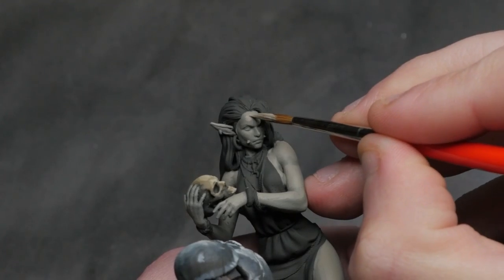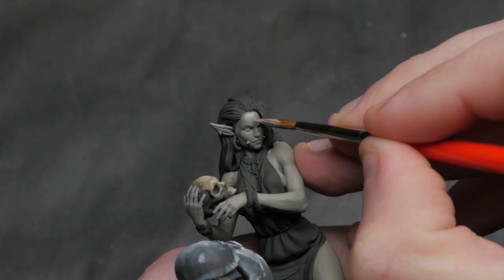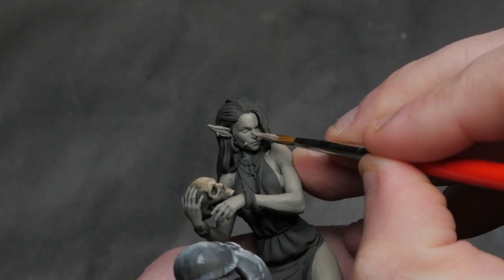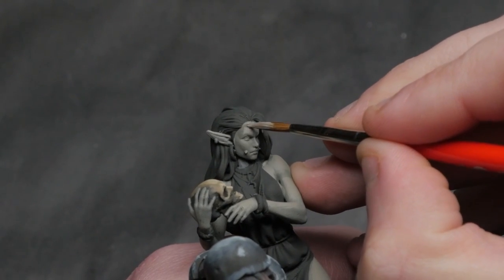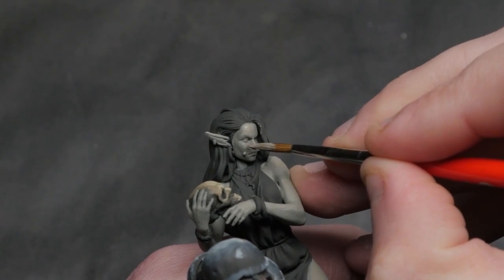I was worried that using thick layer paint highlights on this soft female skin would look terrible and you'd see all the lines. But I reminded myself that I'd rather have an interesting piece with a lot of contrast and dynamic range going on than perfect smooth blends. I'm going to go back and try to make it look a little bit better later on, but for now I'm just going to roll with this and see how the final product looks.